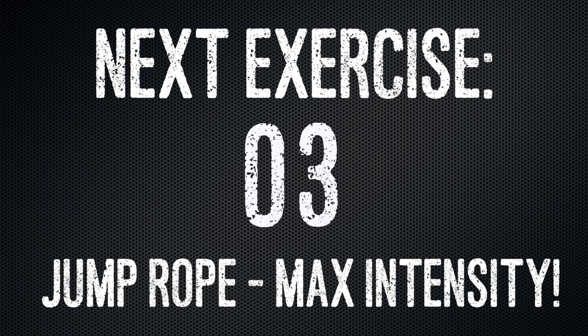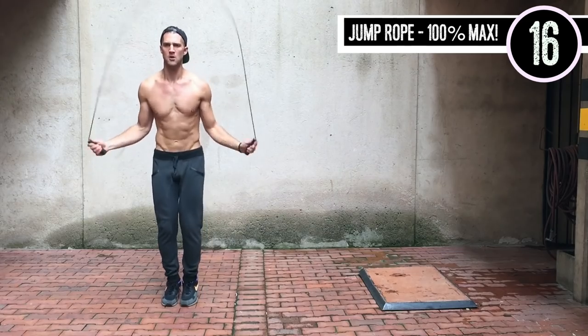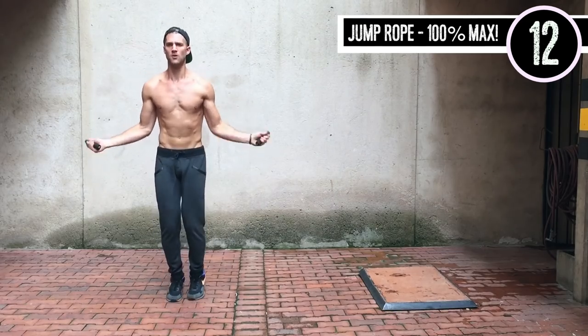If you mess up, totally fine. But you want to be going as hard as you can for the 20-second increments. Don't put the rope down because you're going to pick it right back up. There's only 10 seconds of rest in this workout, ladies and gentlemen.